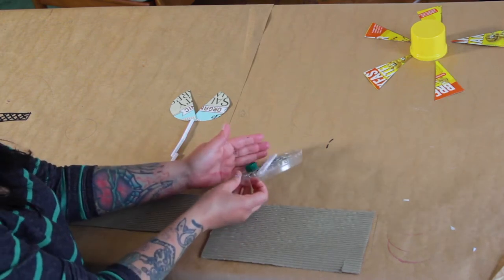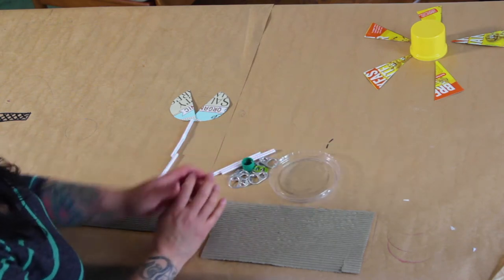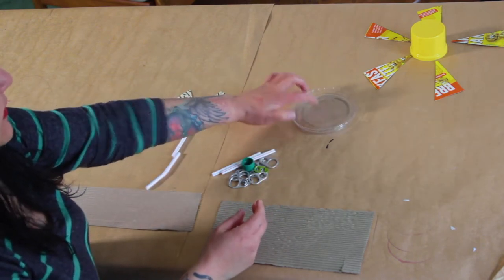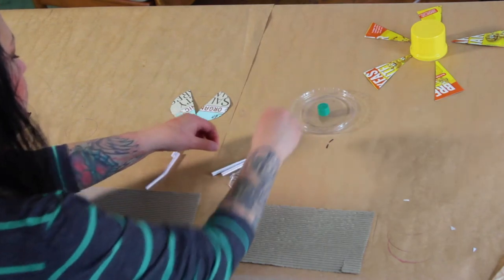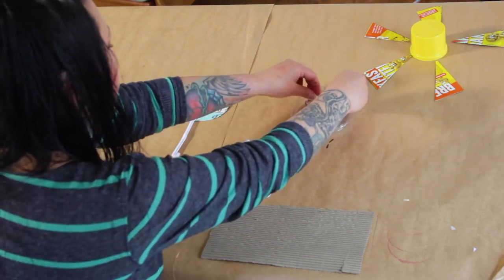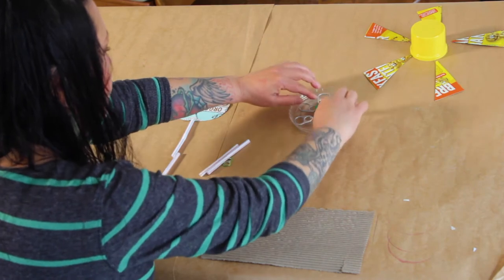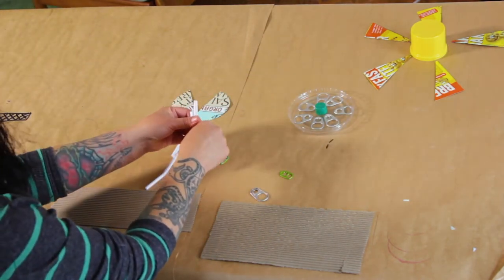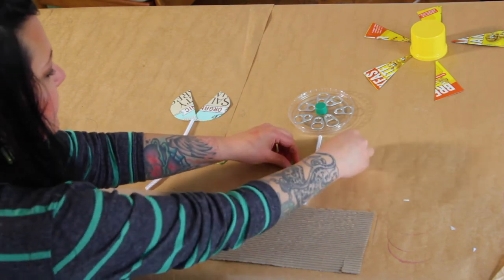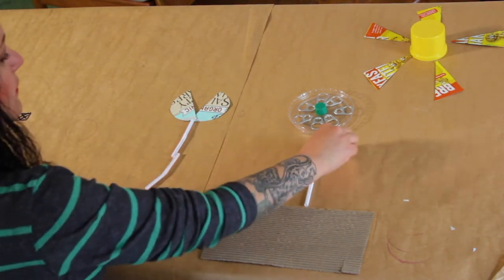So here is another option that I have recycled and we can form a flower. Esta es otra opción también. Es con una tapa transparente — una botellita de Tabasco. Y this bottle of soda tabs. I can start adding a little stem. Y ahí está otra flor.